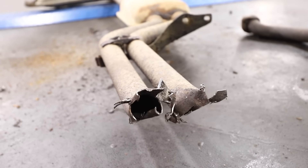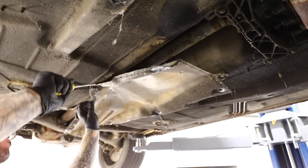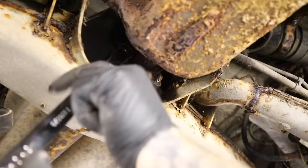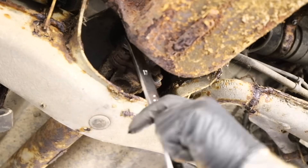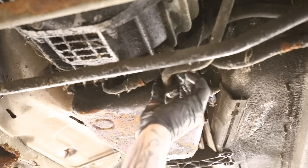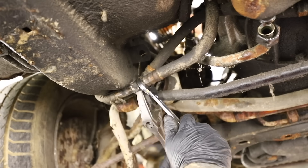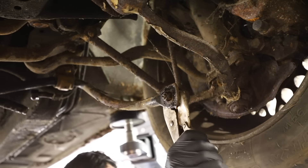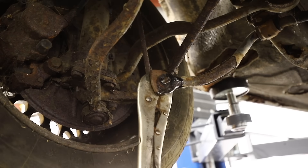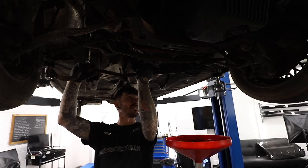Next thing that's going to be in the way is the prop shaft, and the heat shield is covering this. As I expected, all the rubber on this car has completely perished. There were some bolts at the back of the prop shaft connecting it to the diff, which I undid first. Then I moved over to the gearbox side. Before I did anything, I drained all the fluid out of the gearbox, then removed the oil feed and the oil return pipe. Next thing in the way is the anti-roll bar — again, all crusty and rusted up — so a pair of mole grips were needed to clamp the other side of the drop link. And down comes the anti-roll bar.